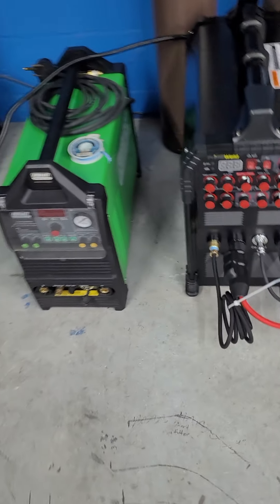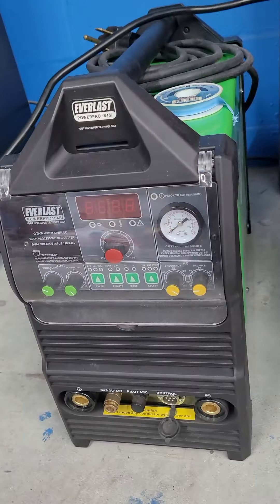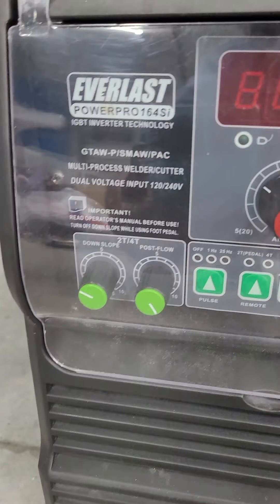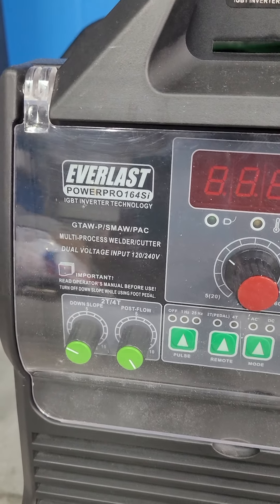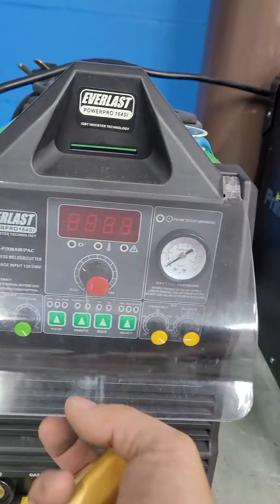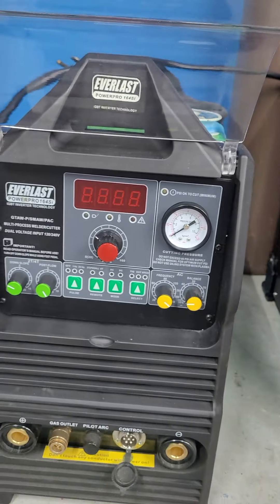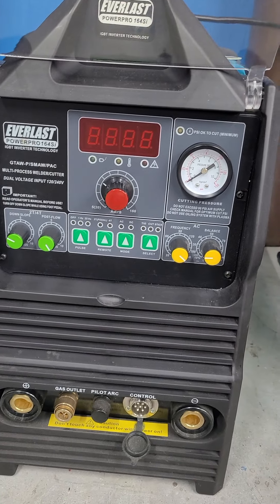A quick little review on this PrimeWeld and this Everlast. This Everlast is unique because it's not just a regular welder — it's actually a plasma cutter and a welder in one. A lot of the features on these machines — like if you stepped up to the Everlast 185 or something like that — you'd probably get more features than this one.